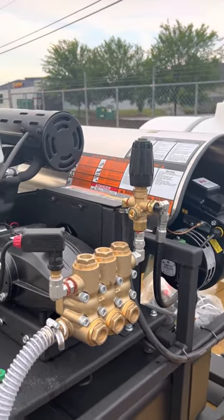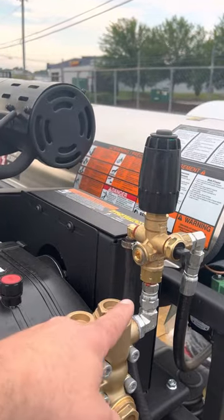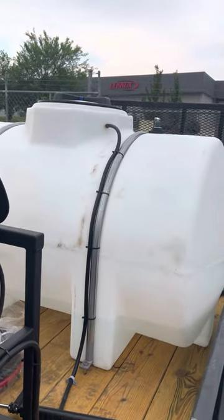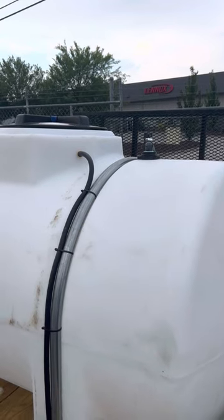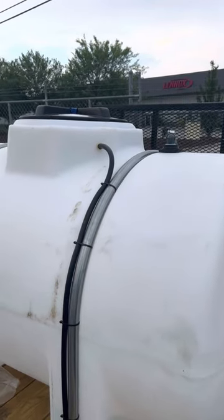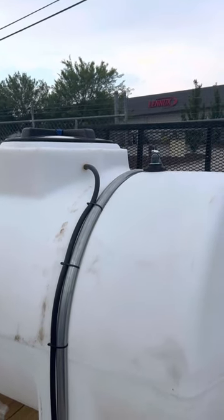In the case of every machine that we typically plumb with a tank, we're also going to have a bypass line. This line here coming off the unloader goes down, around, and back to the tank. Everything we do as far as the incoming water for the tank is always going to be on the opposite side of the outlet. That way, any air disturbance or turbulence inside the tank is not happening where we're trying to pull the clean water for our pump. That comes back to cavitation — cavitation causes heat and all kinds of other problems within a pump.